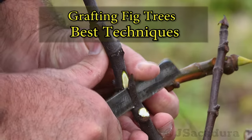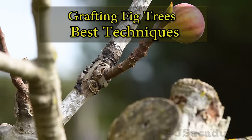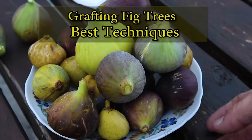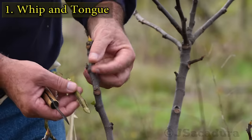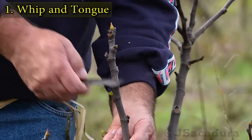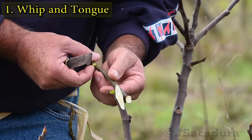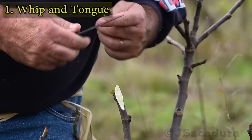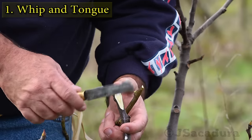This video covers the two most successful techniques I use to graft figs and many other types of fruit trees. The most reliable grafting technique I use is whip and tongue. Start by selecting a 1-year-old scion of about the same diameter as the rootstock. Make a single bevel of identical length in both the scion and the rootstock. Check the cuts to see if both bevels have the same length.